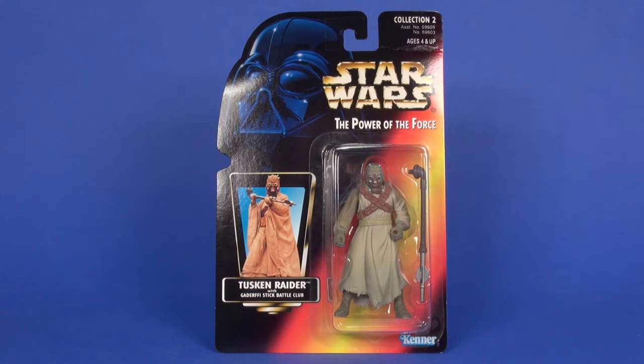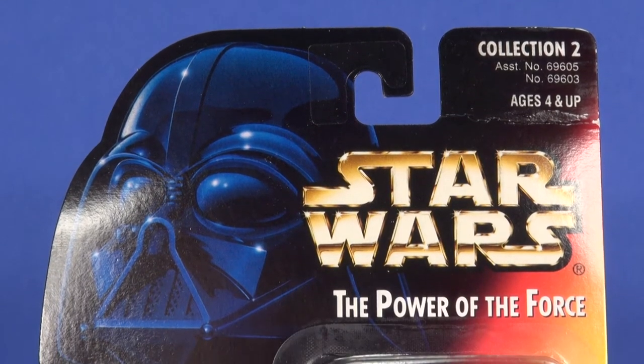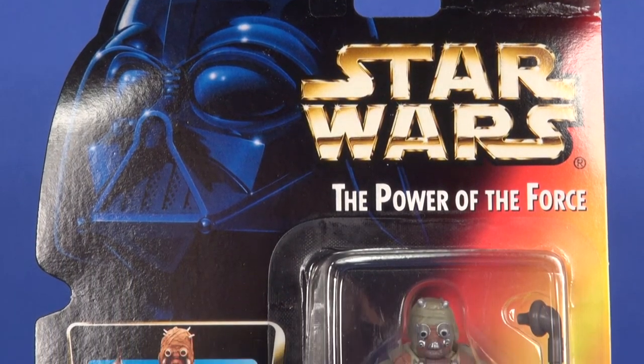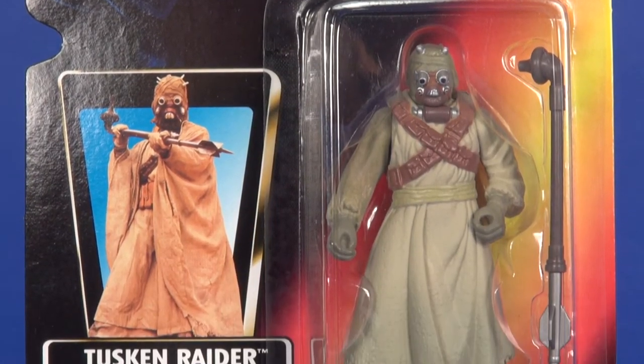You have what you're seeing here — a red card which does have an updated look from the rest of the Power of the Force line. He also came out on a green card and a green card with a holo sticker, which you could peel off to reveal the color photo. Changes on the red card include a collection number on the top right corner, and basically anything that was silver — the silver lettering for Star Wars and the outline around his photo — has been changed to a gold color.